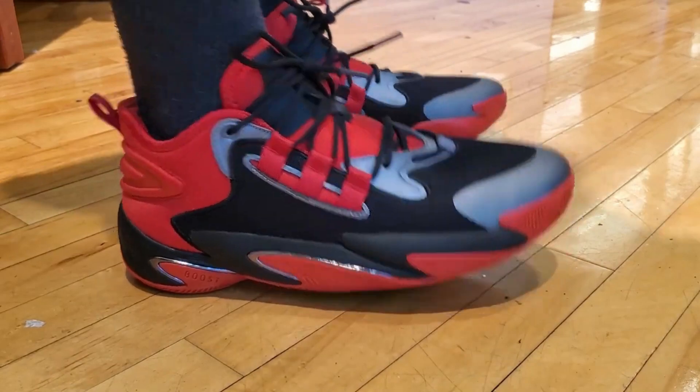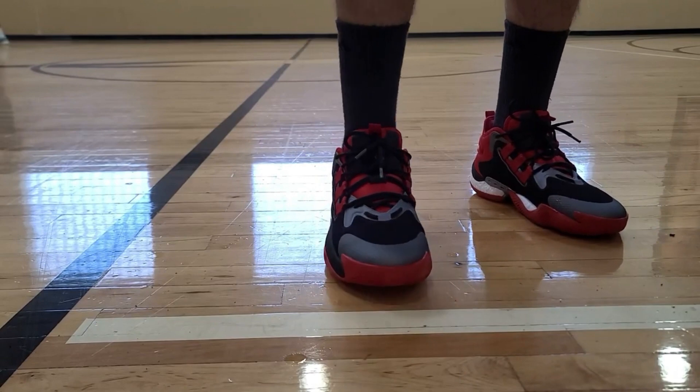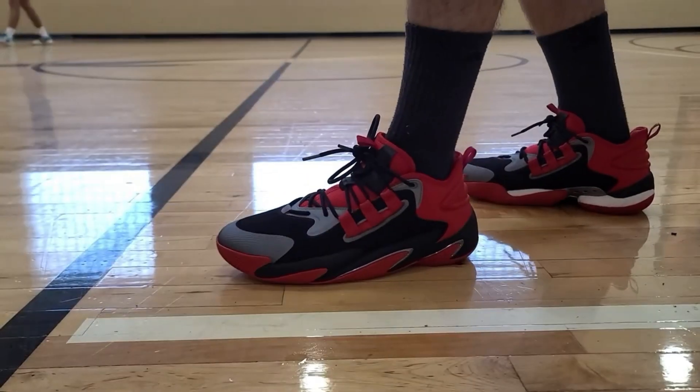Moving into number eight, I have the Adidas VYW Selects. The lockdown was overall pretty good. In the forefoot there was a little movement because the fit runs a little long, but in the midfoot you don't experience any movement, and in the back it is really beefy with no heel slippage. For support, you get a nice wide base with a really thick midsole bulge for good lateral stability. The midsole wraps up to the materials, and you get a full-length beefy shank plate for really good torsional support with a basic TPU heel counter.